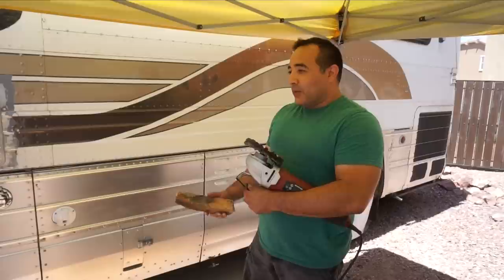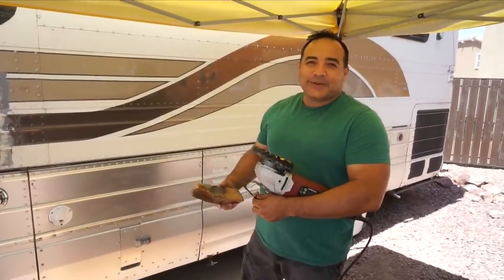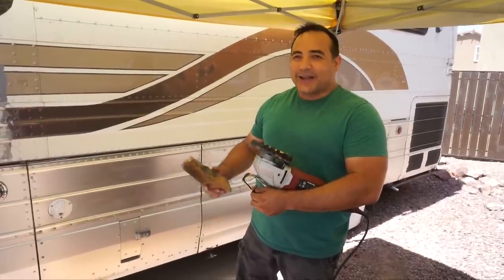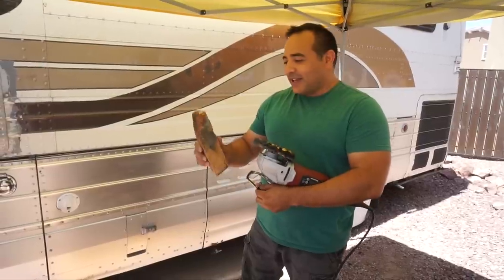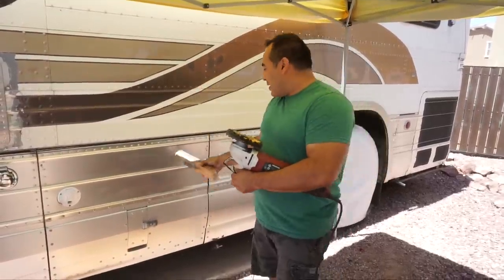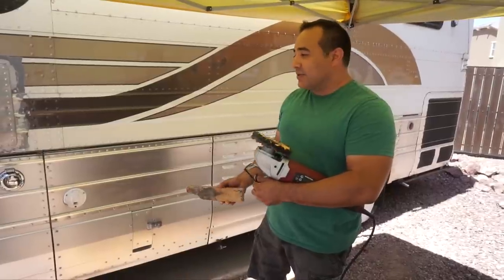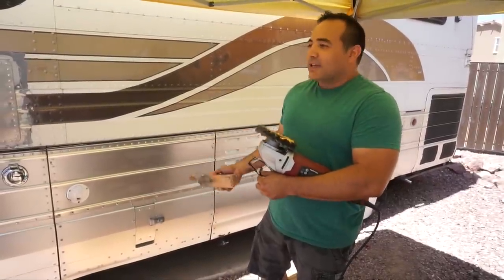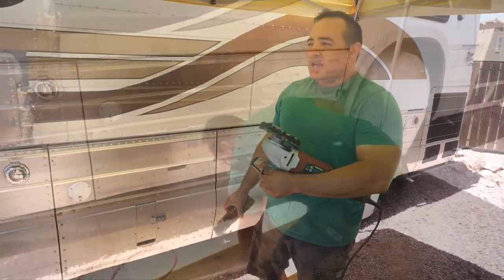The anodizing is so hard that the rouge just cleans it rather than polishes it to a shine, and it's been cleaning it really well. Unfortunately this is really loud and our neighbors have a baby, so we've been limited in when we can run it — we've been coordinating with their nap schedule. This bar will cut, but it will not cut through the anodizing since it's super hard. After this we'll go back and hand polish with Mother's mag aluminum polish.